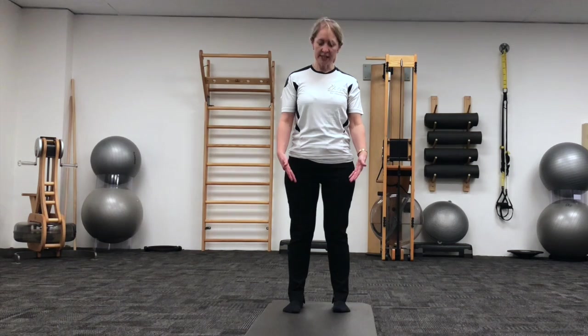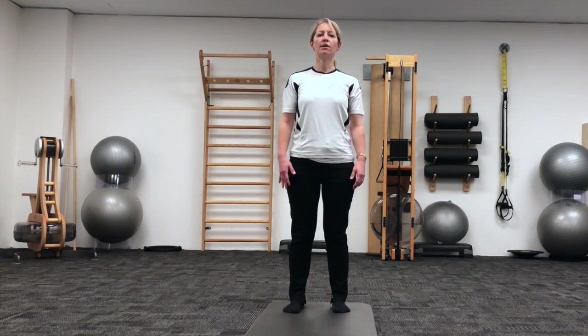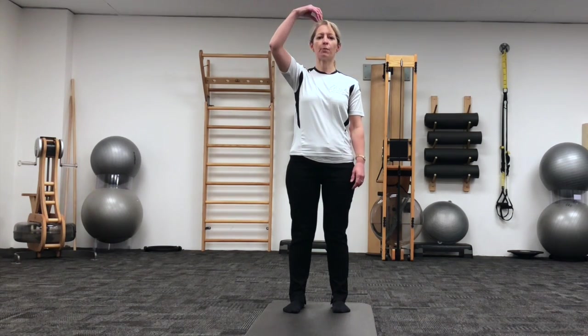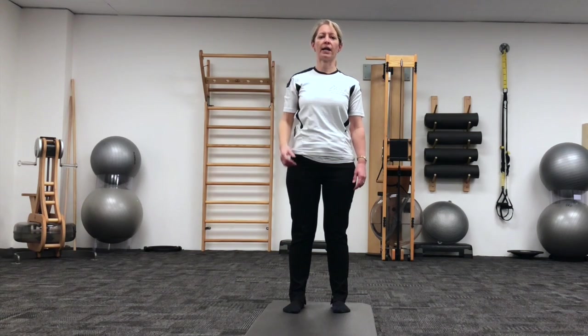Standing on a mat, feet hip-widths apart, soften those knees, but now lengthen up through your spine. Starting from your tailbone, lengthening right up through the spine, reaching long through the crown of the head.